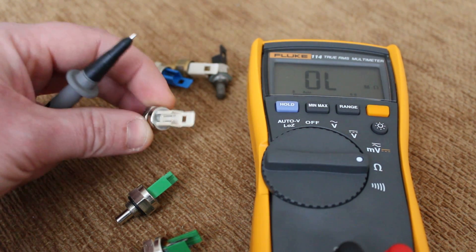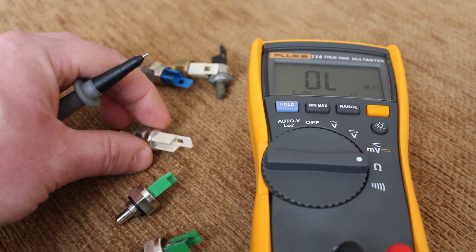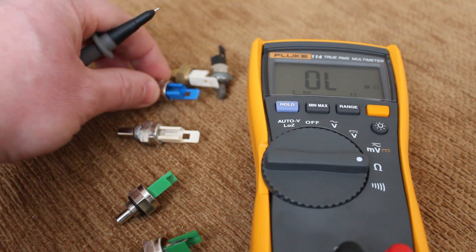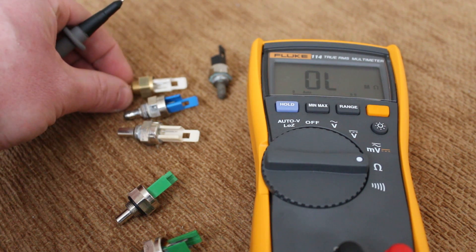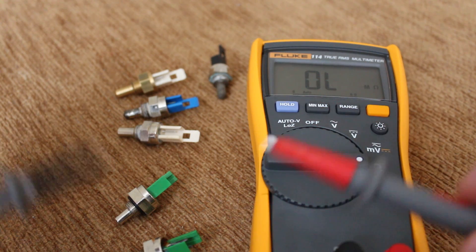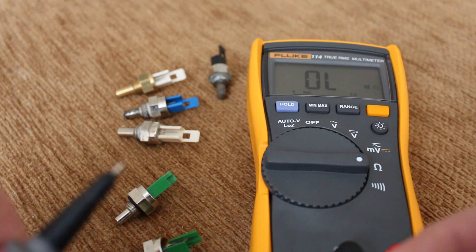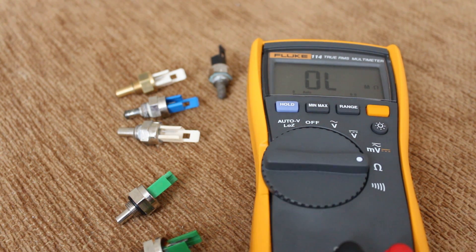But they're all the same. Like I said, they've got two prongs — it's just a different connection for a different boiler, different brands. They all have to be between 11,000 and 13,000 ohms — around 12,000 ohms — and they'll be good. That's how to test boiler thermistors or temperature sensors. Thank you.